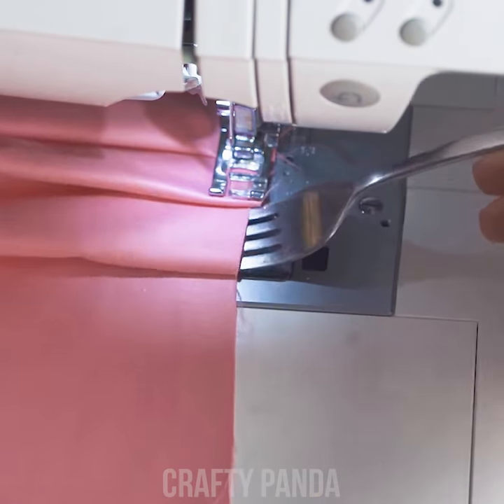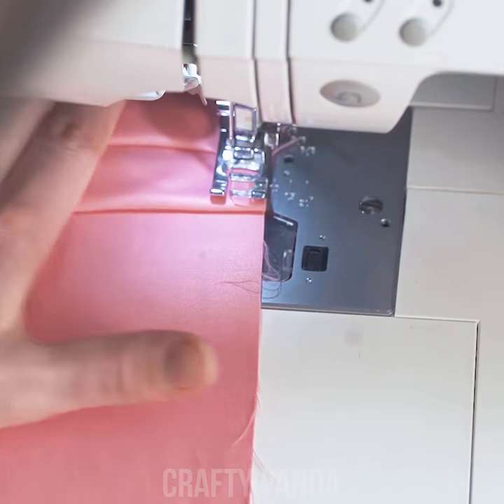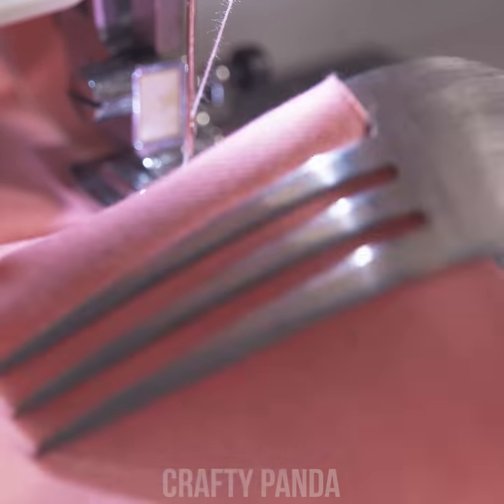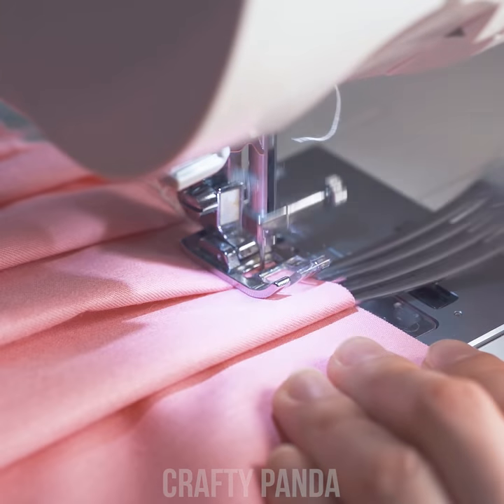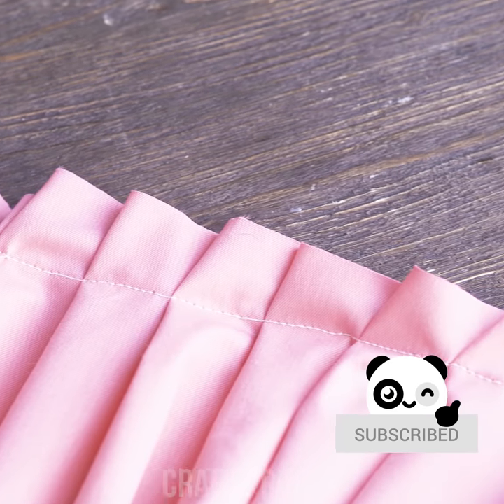This girl just doesn't want to quit! This time she's sewing actual curtains! Look how easy it is to sew them by folding the fabric bit by bit using a fork! Amazing, Madison! You really showed us what lies behind the curtain!